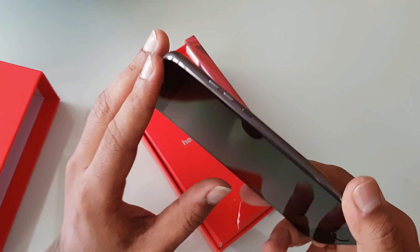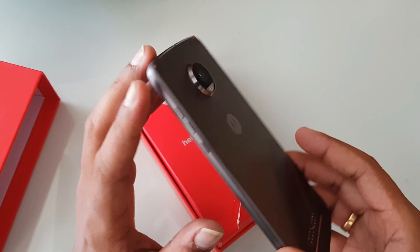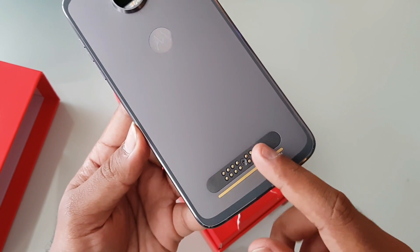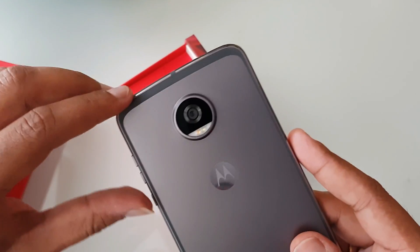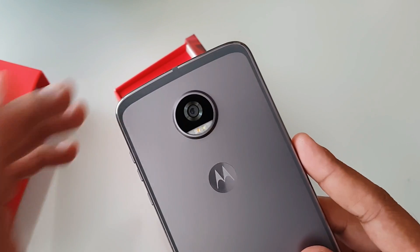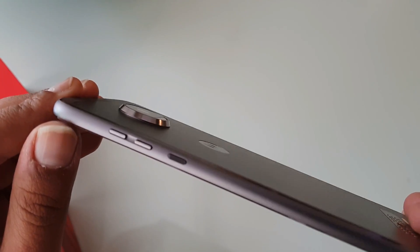There is also a front-facing 5-megapixel camera with LED flash. At the bottom you can see the Moto Mods section — this is how you attach the Mods — along with the Motorola logo. At the top, the antenna bands are well integrated into the design, which Lenovo claims is well-made. The device looks really slim overall.